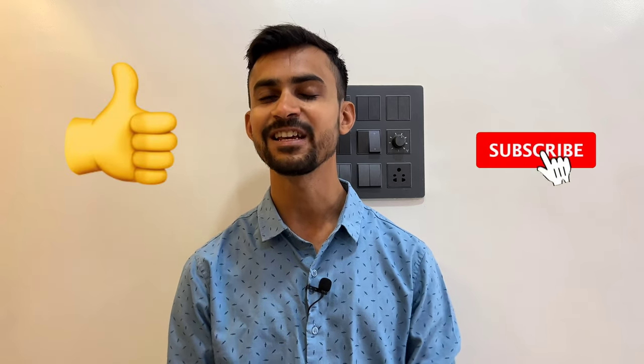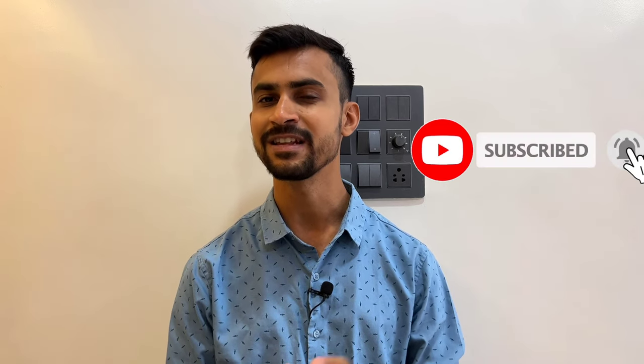If you liked this video, I would really appreciate it if you can recommend this channel to your friends and family, and also hit that like and subscribe button. Thank you so much for watching, and I'll see you in the next one.